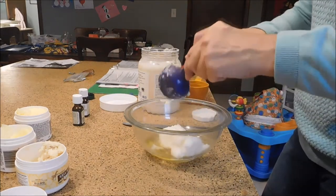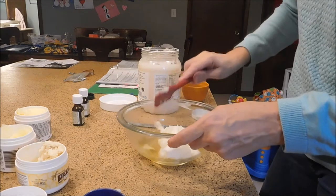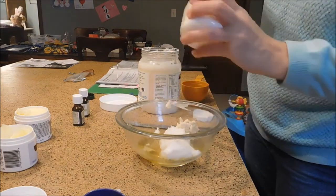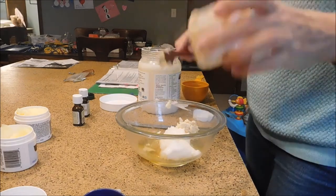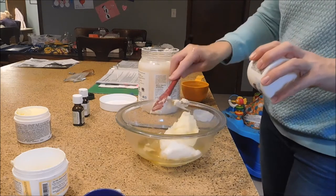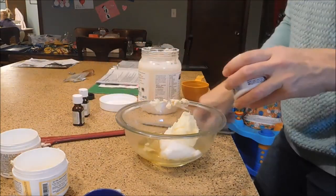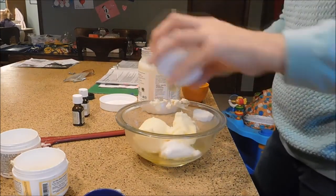With this recipe, you don't want to add any essential oil until later, because the heat would ruin the essential oil. First I'm adding a little bit of shea butter — I just have a small container here, not quite enough, so I'm supplementing with cocoa butter. For this recipe you want about one cup total of butter. It doesn't always come out of the container easily, so I'm using a knife to help get it out.